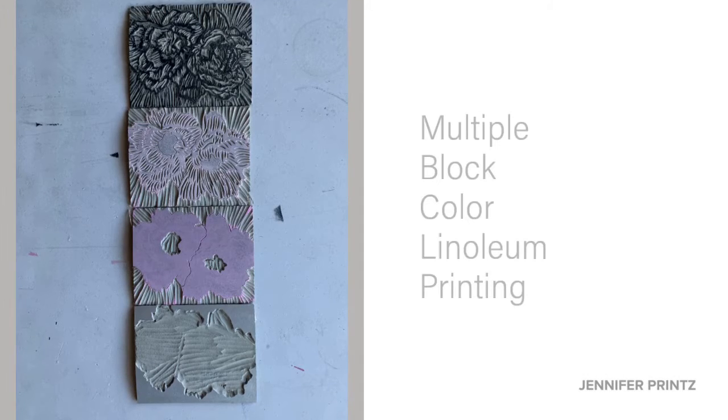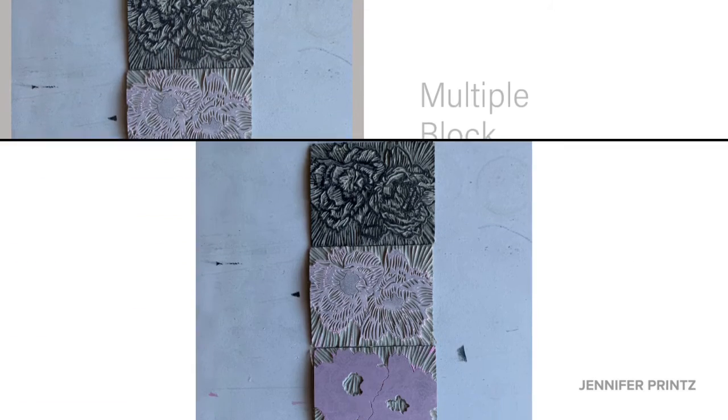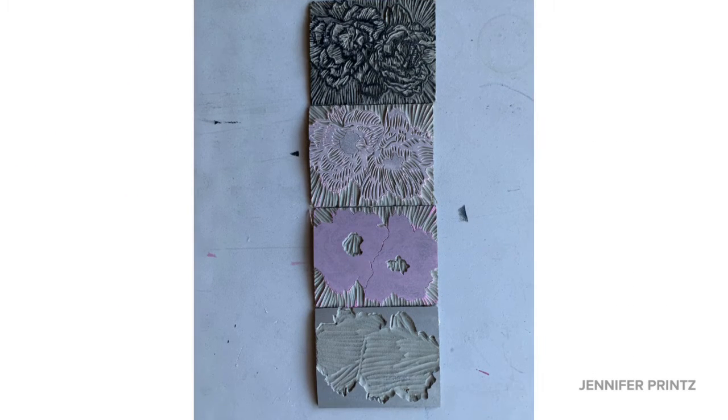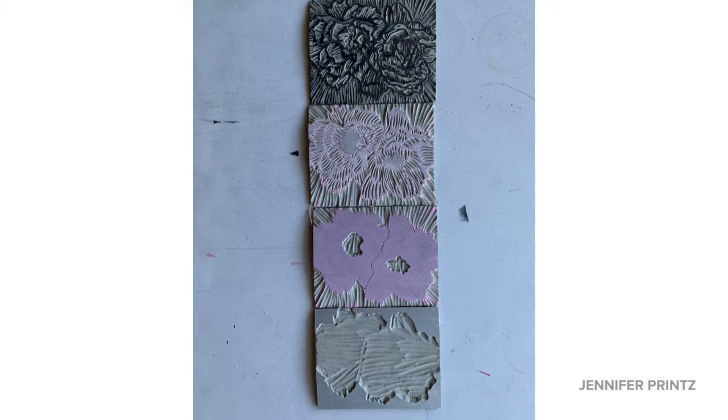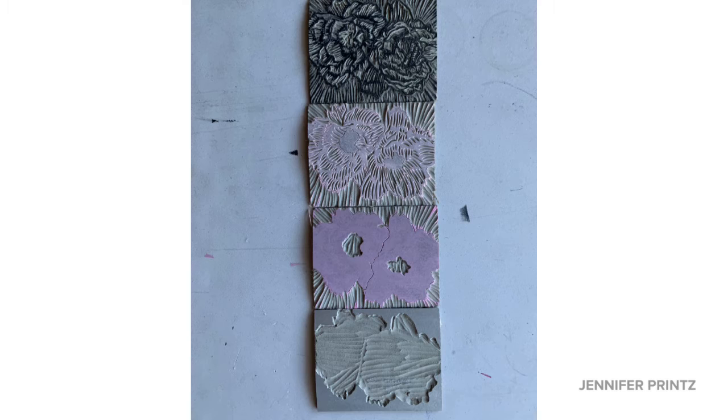Let's walk through the multiple block color linoleum printing process. This is a process that always helps to begin with a plan. Make your key image first and think about what shapes and where the colors will be on your other blocks.